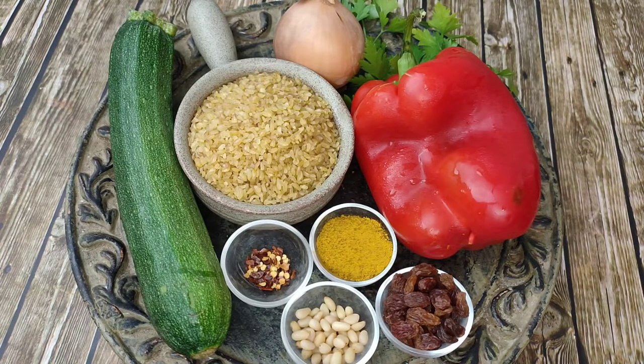For today's recipe you are going to need one cup of bulgur wheat, a medium red pepper, a zucchini, an onion, two teaspoons of raisins, one teaspoon of pine nuts, chili flakes to taste, a heaped teaspoon of Ras Al Hanut Joun spice, parsley and a good extra virgin olive oil.